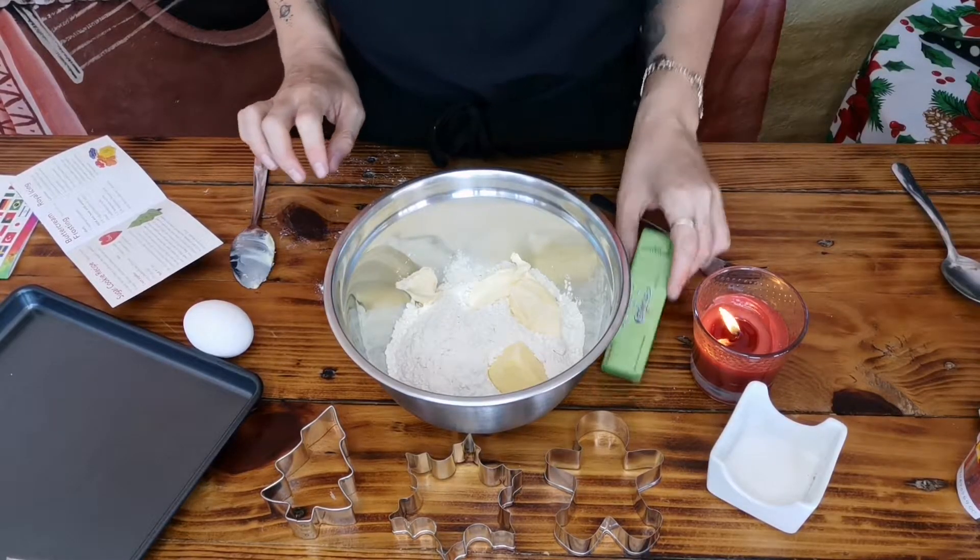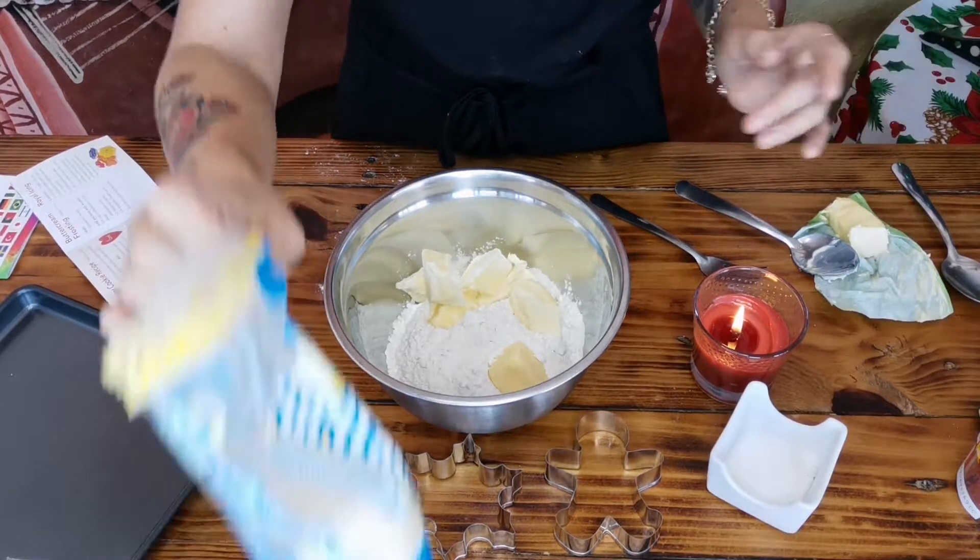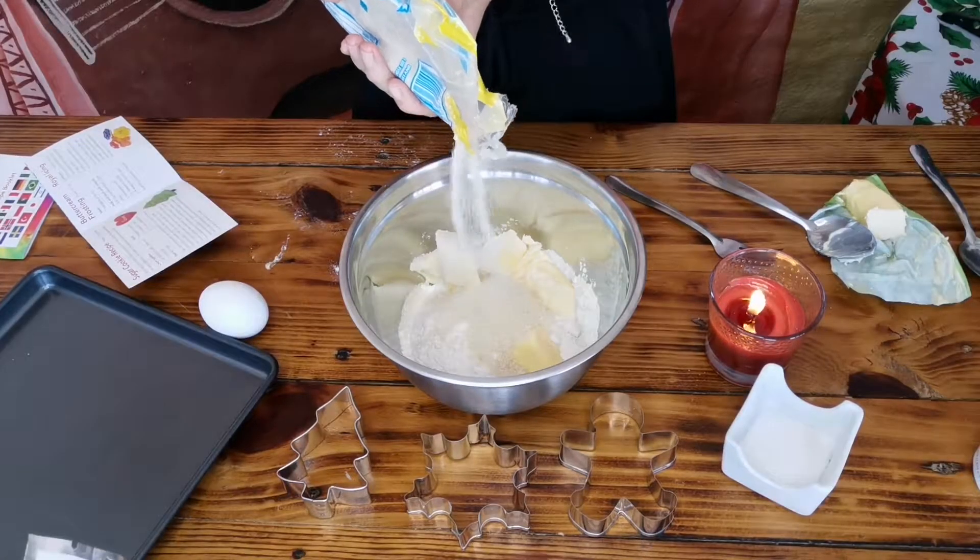I need two thirds of a cup of sugar. I have no idea what two thirds of a cup of sugar is, so I'm just gonna free pour. Has anybody listened to the new Ed Sheeran and Elton John Christmas song? It's a cracker — it's really good.